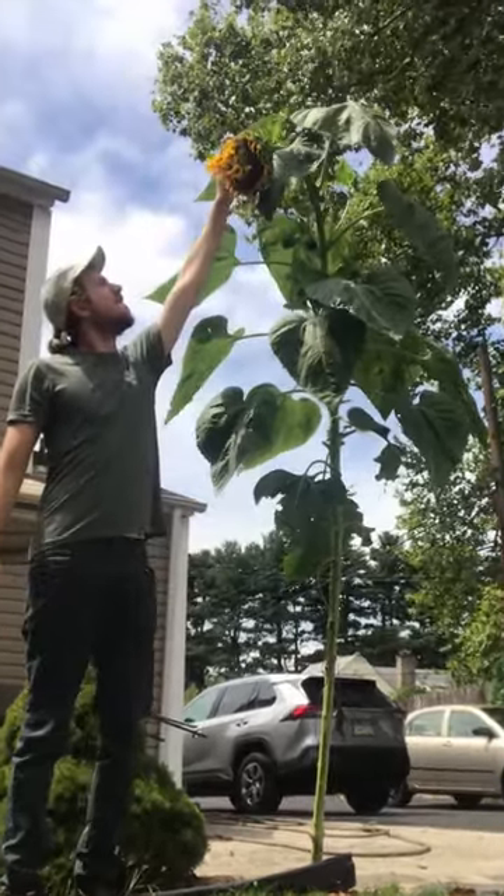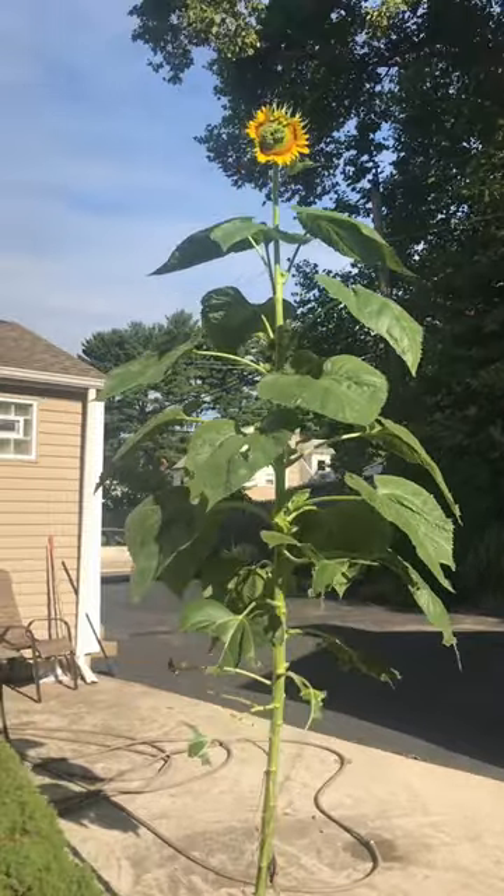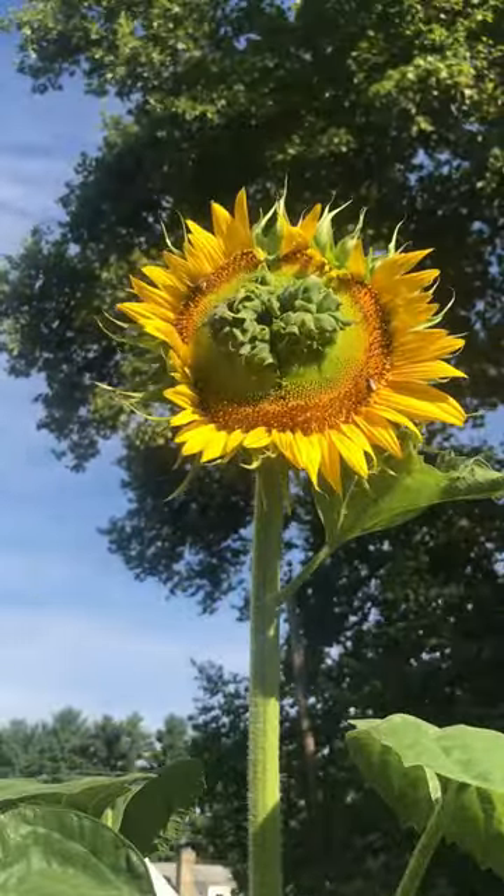Okay, this has to be the most interesting sunflower I've ever grown. It may look normal from a distance, but as you get up closer you'll notice something funky is going on at the center of that composite flower.